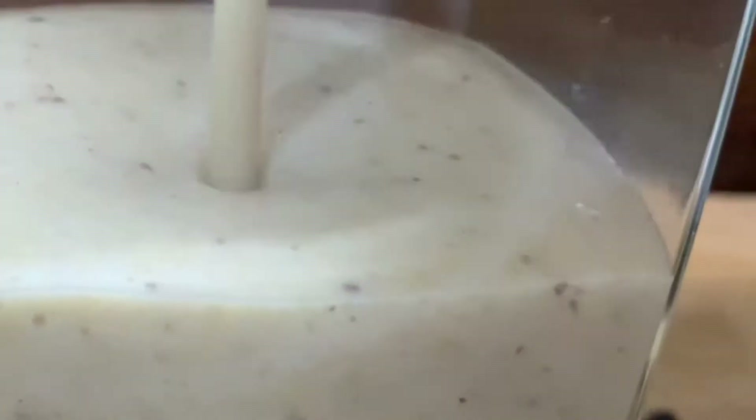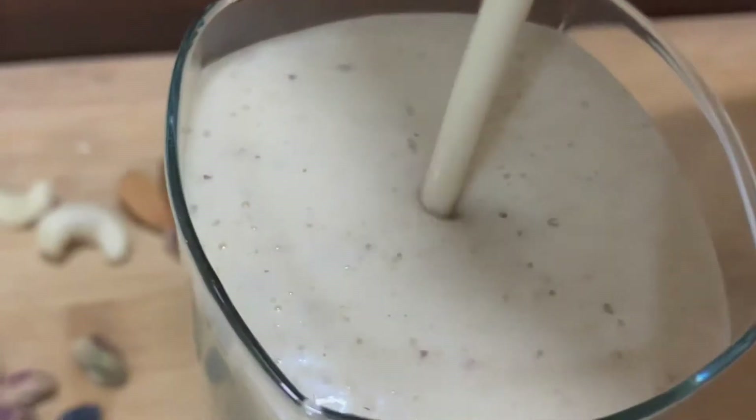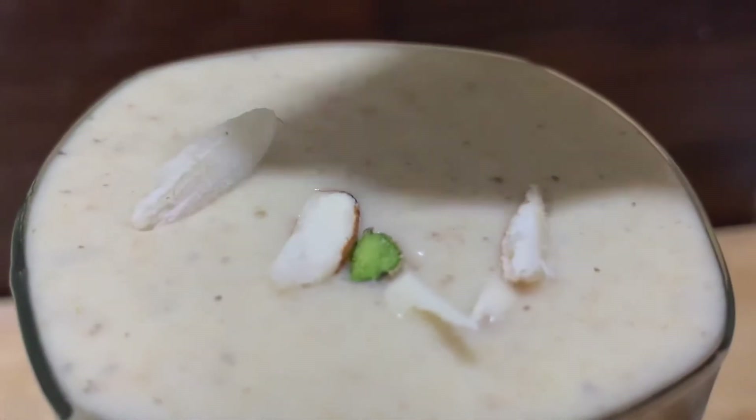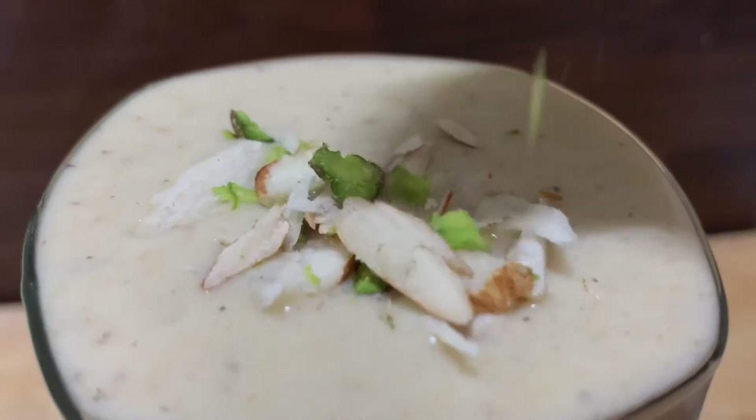Hello foodies, welcome to Taste the Best. Today's recipe is dry fruits milkshake, which is a very healthy and summer cool drink. Children, pregnant women, elders, and those who have iron and blood deficiency can have this on a daily basis. So let's start this healthy drink.